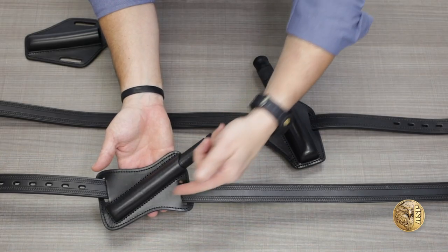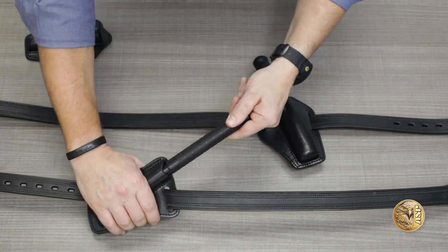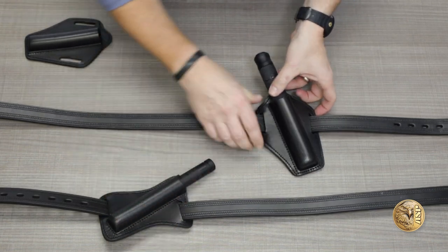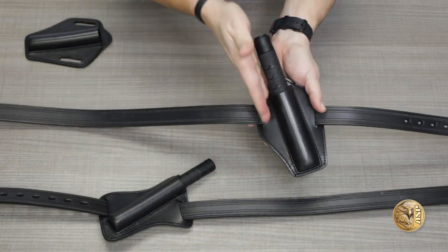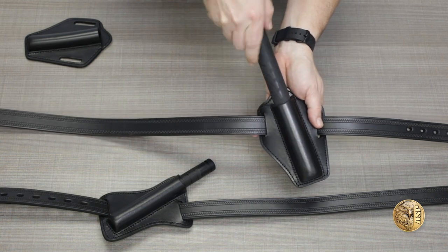The Horizon model carries the baton in a 45-degree orientation, making it ideal for drawing from the 5 or 6 o'clock position on the belt. The Escort model holds the baton at closer to a vertical angle, for carry closer to the 9 o'clock position, for cross draw from the opposite hip.